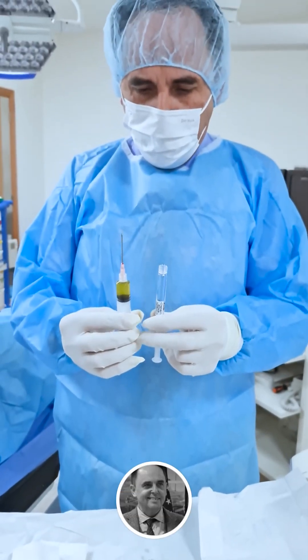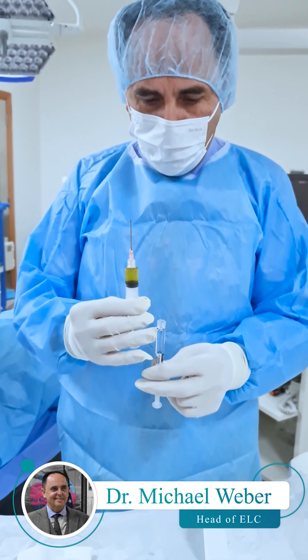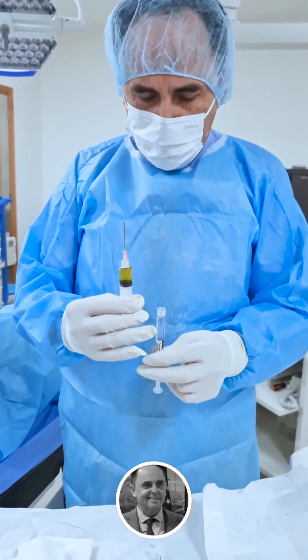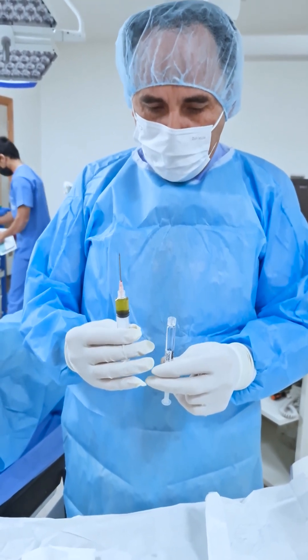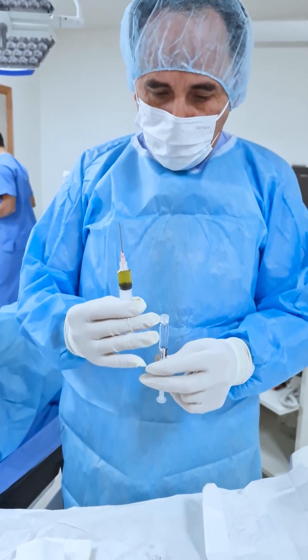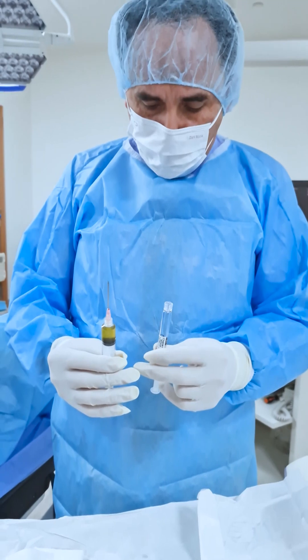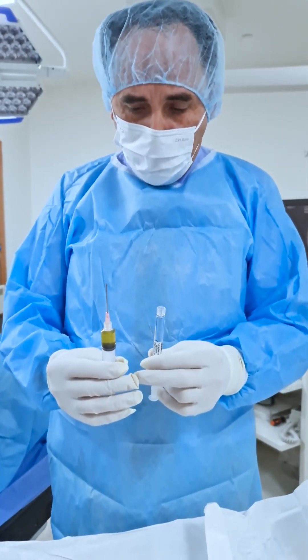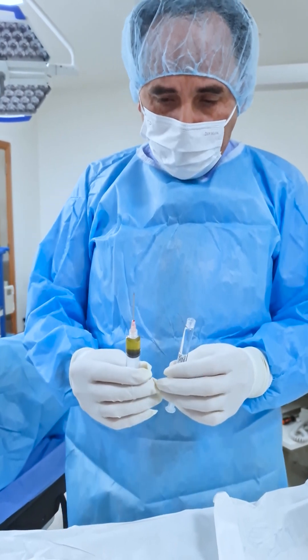We have both — we have the harvested PRP and we have the hyaluronic acid. As we don't have an existing joint space anymore, we will do a combination. This will hopefully contribute to give more fluid to the joint space. This will be an additional fluid but with the anti-inflammatory effects of the PRP, and will be together with the stem cells.